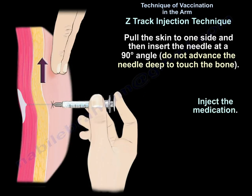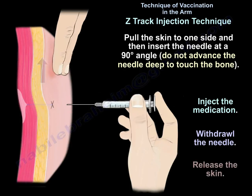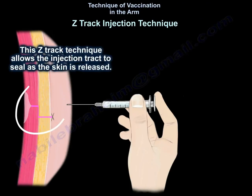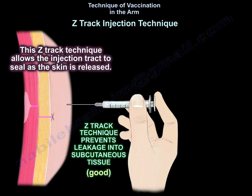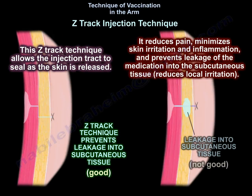Then we inject the medication, withdraw the needle, then release the skin. This Z-Track technique allows the injection track to seal as the skin is released. It reduces pain, minimizes skin irritation and inflammation, prevents leakage of the medication into the subcutaneous tissue, and decreases local irritation.